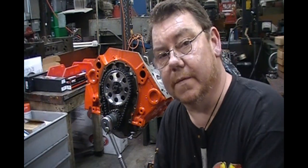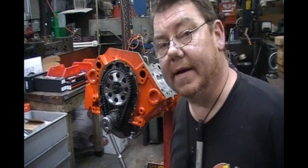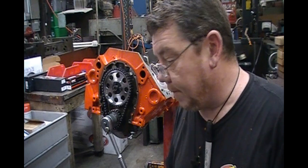Welcome back to Mark and Misty's Performance, home of Mark's Racing Engines. Now that we've got our camshaft degreed in, we need to check the piston-to-valve clearance.